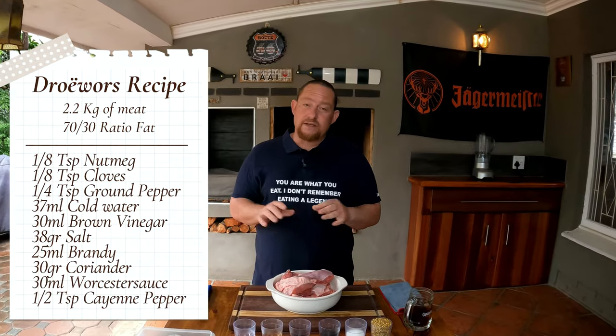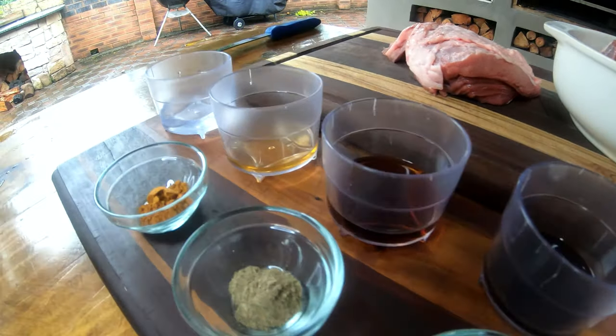We've got about 2.2 kilograms of beef today using the flap cut. The fat-to-meat ratio is basically 70/30 — I wouldn't suggest going 60/40; 70/30 is normally perfect. This meat is not getting cooked today — it's going to be cured, which normally takes two to three days. Let me introduce the ingredients: brandy as a twist on the traditional recipe, Worcester sauce, coriander as a must, salt, nutmeg, cloves, ground pepper, cayenne pepper, cold water, and wine. All ingredients will be listed in the description below.